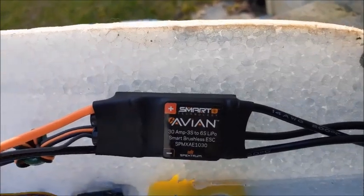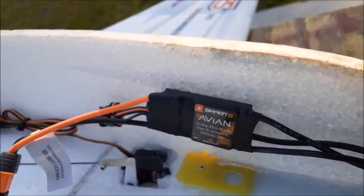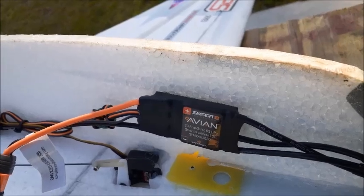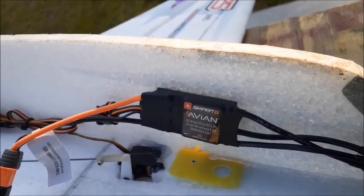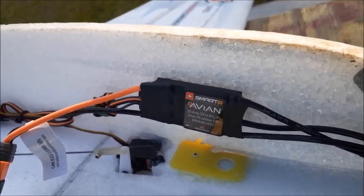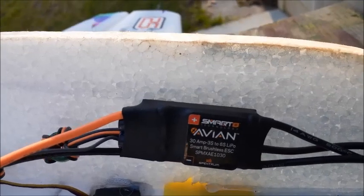There's 3 cell to 6 cell. I also have the 15 amp. On this speed controller, something you really, really need to know: if you have the 15 amp, you can set it — actually it's defaulted to 5, like 5.2 volts — for your BEC.